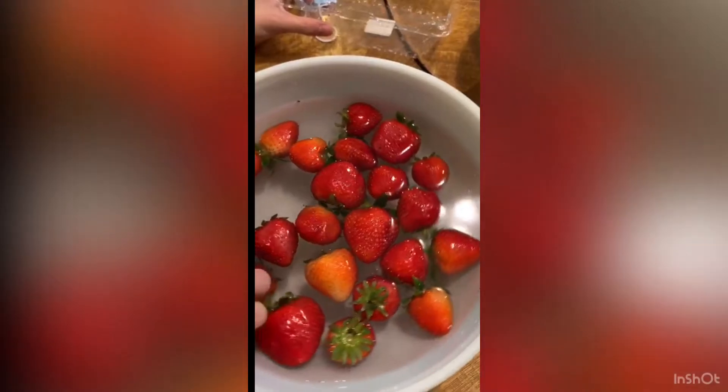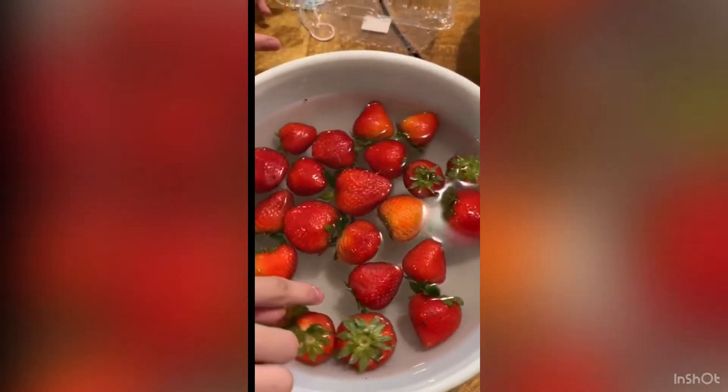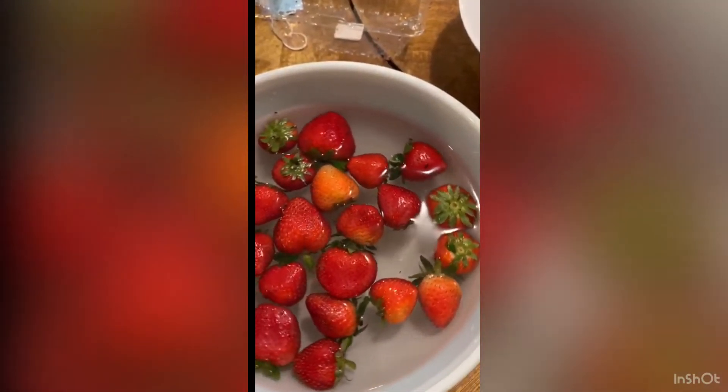Make sure you mix it properly. Here I am mixing it very, very well.